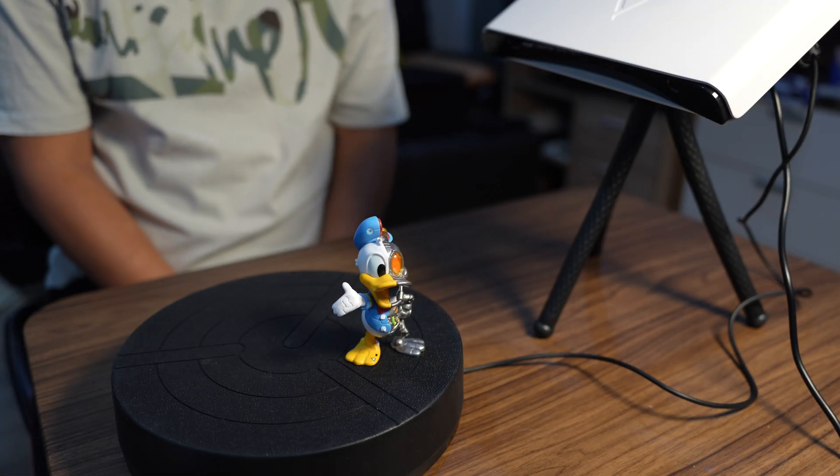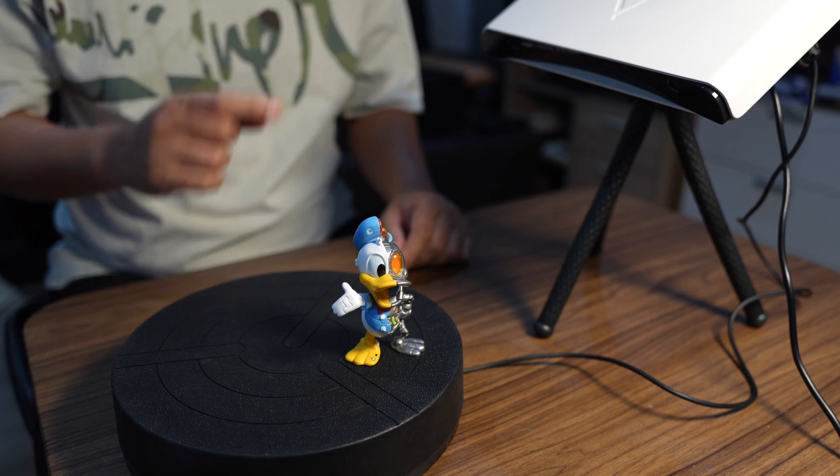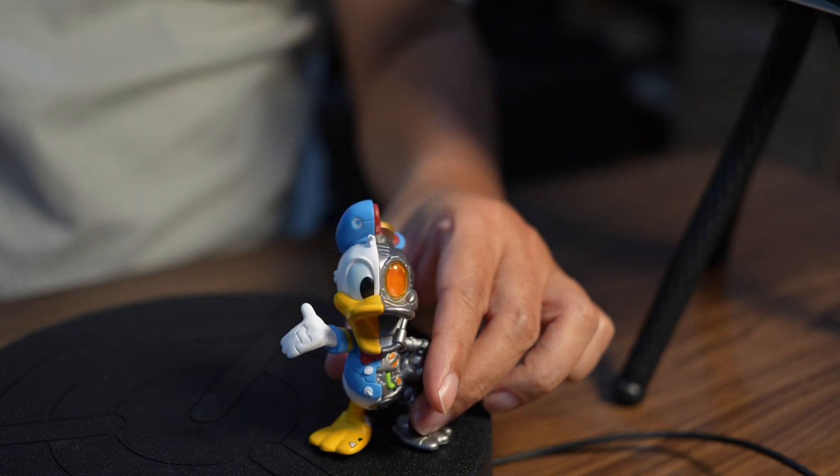Hi, in this video I'm going to show you how to get a good scan out of this 3D scanner, the MAV3. The test subject today will be this donut duck.